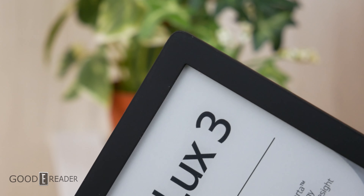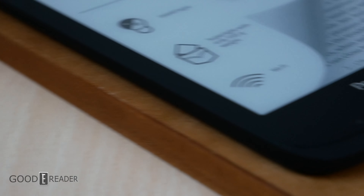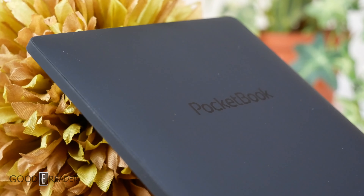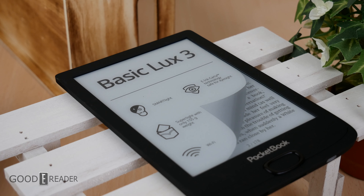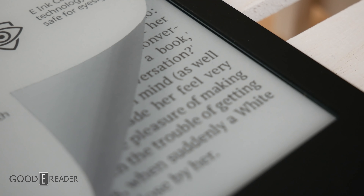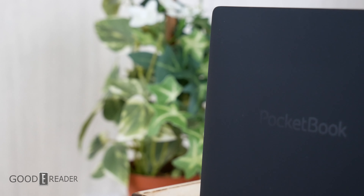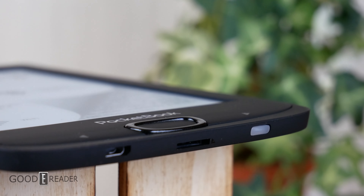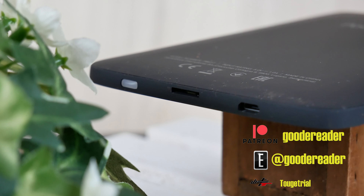We have to give credit where credit is due. For Pocketbook to be outside of the big three and still make a fully consumer-available product for under $100 is absolutely fantastic — we don't see that every day. For a company that's been around for 10 years, it's a tremendous feat to hit a rock-bottom price in this day and age. It doesn't have a touchscreen, but it does have an SD card, a good glow light, and a fantastic screen with directional and physical buttons. For goodreader.com, this is Peter reviewing the Pocketbook Basic Luxe 3.